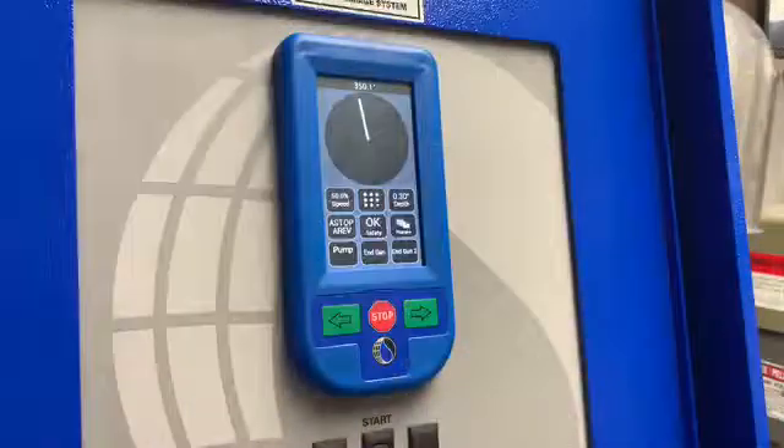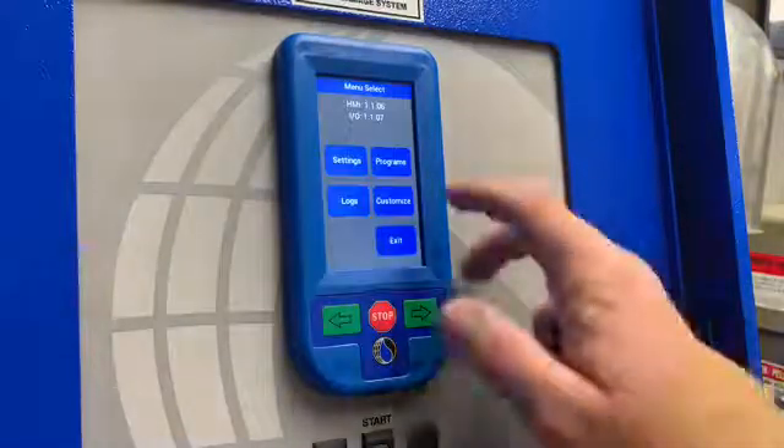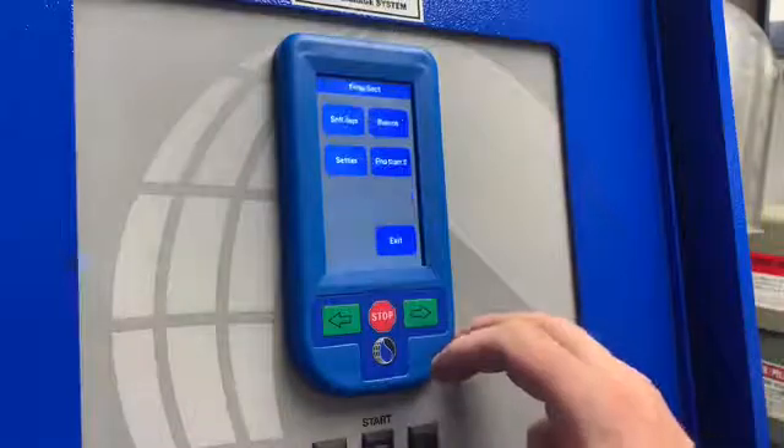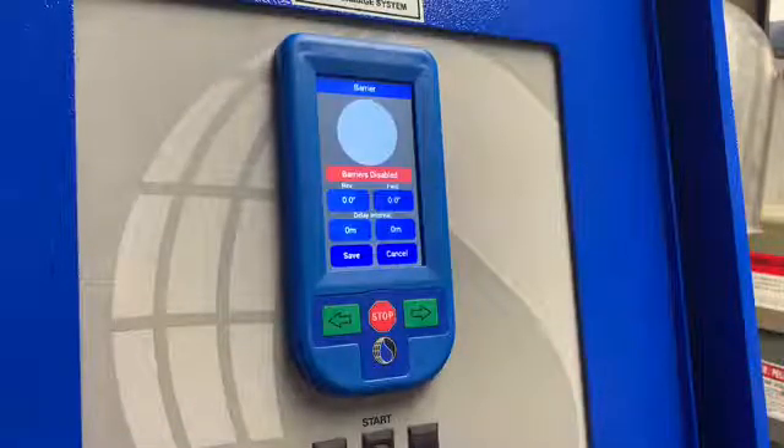In order to access your barrier program, you'll first tap on the top middle icon, then go to Programs, then go to Barrier, and this brings us into our barrier program page.